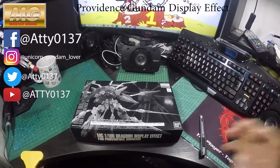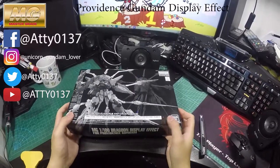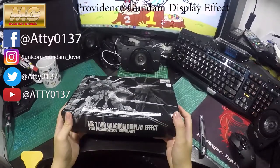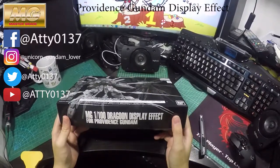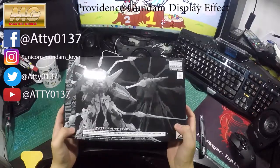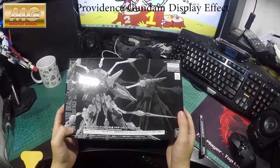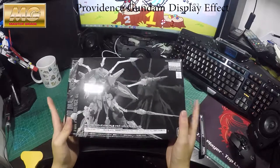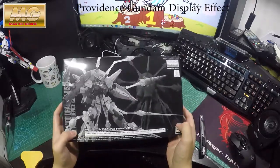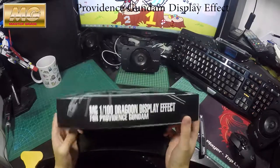Hi guys, welcome to my channel again. This time I will be revealing the Master Grade 1 over 100 scale extra display effect unit for Proficiency Gundam. You can only order this from Bandai Premium, but I just bought it from the actual shop. So let's get to it.